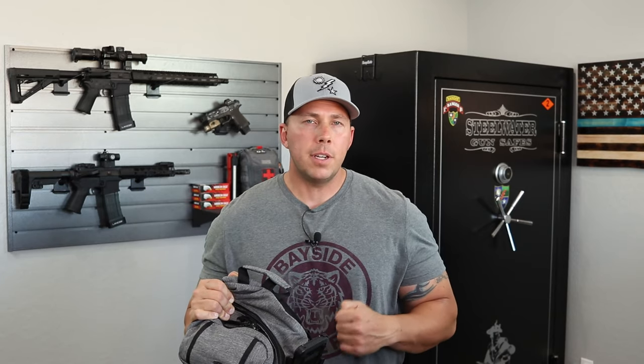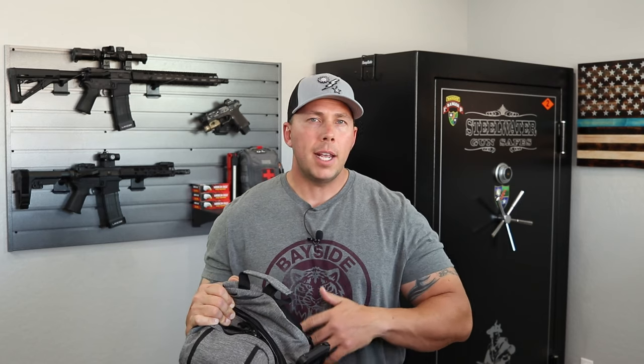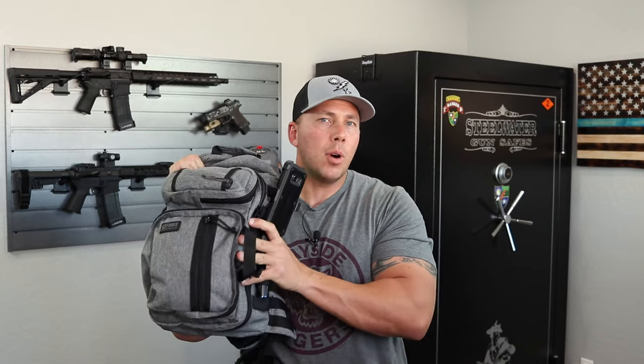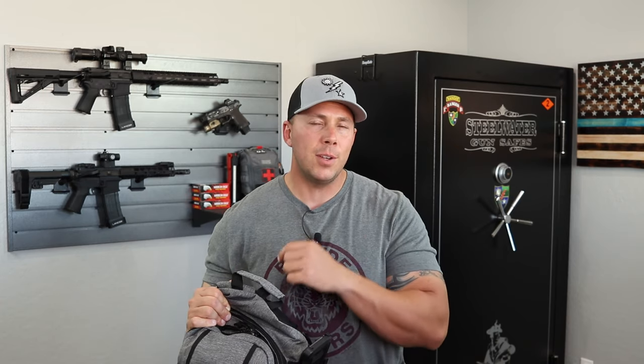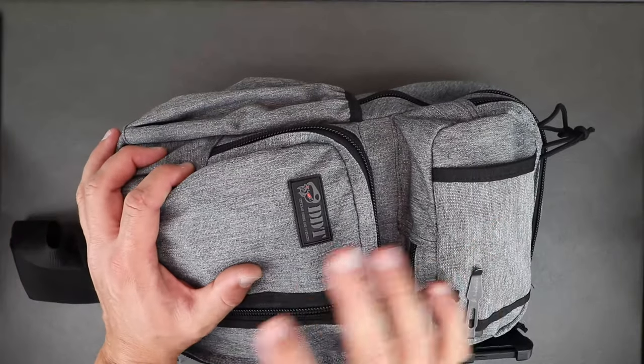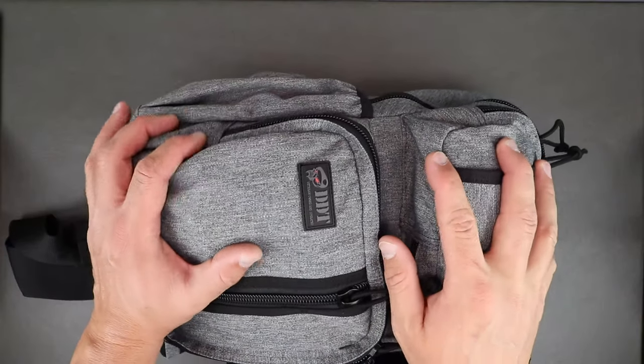I was really looking for something super slick and clean that I could carry pretty much anywhere without drawing attention. We're going to go ahead and check out the differences between this bag and the Assassin. If you're interested in anything, I'll leave links in the description below.